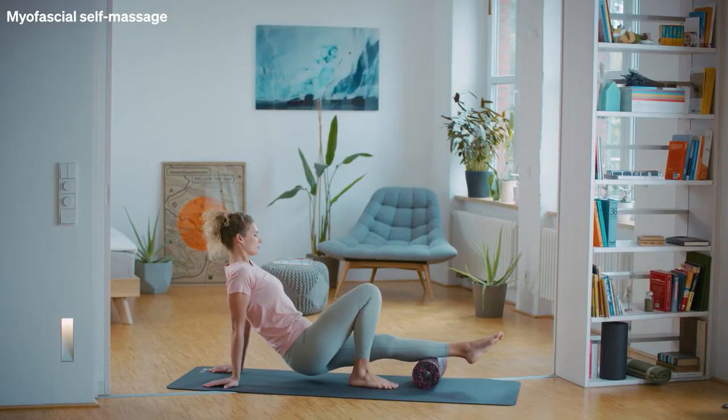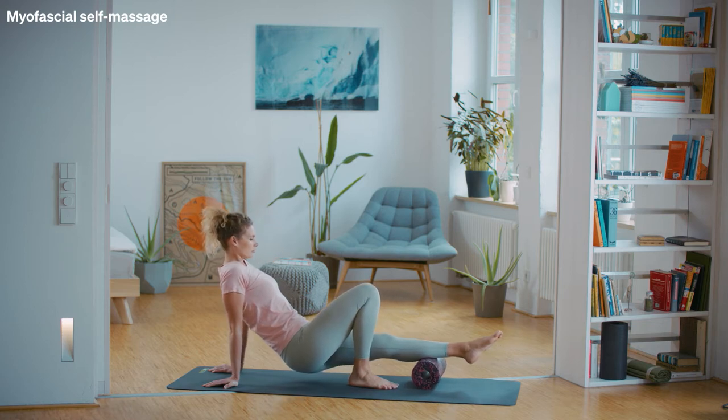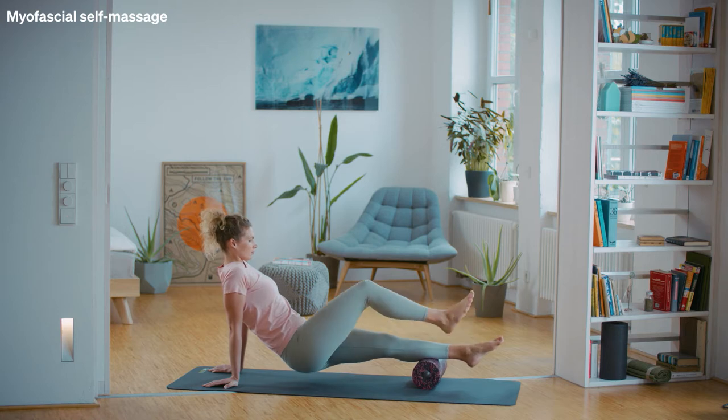Find a painful spot on this side and keep applying pressure to it for about 15 seconds. For additional mobilisation, you can make circular movements with your ankle. Then roll back and forth over the calf again.